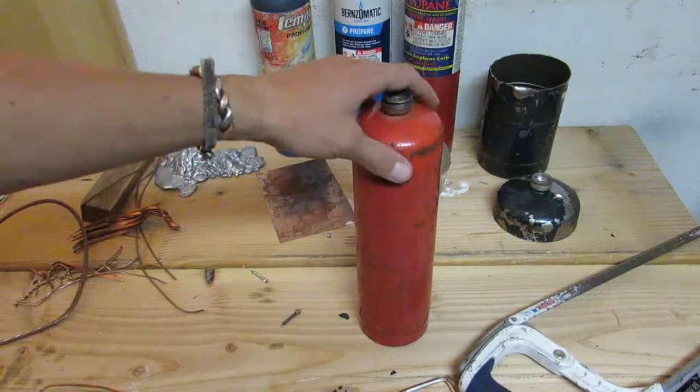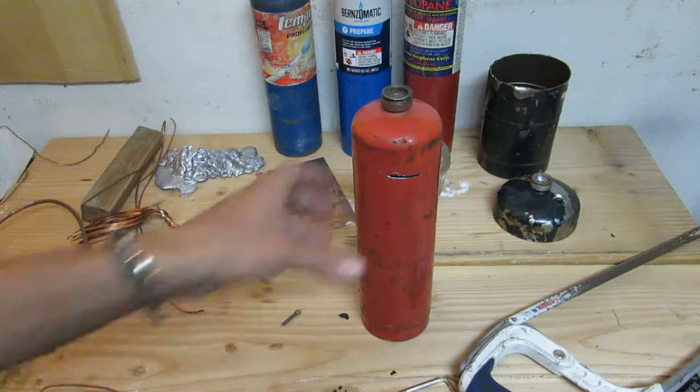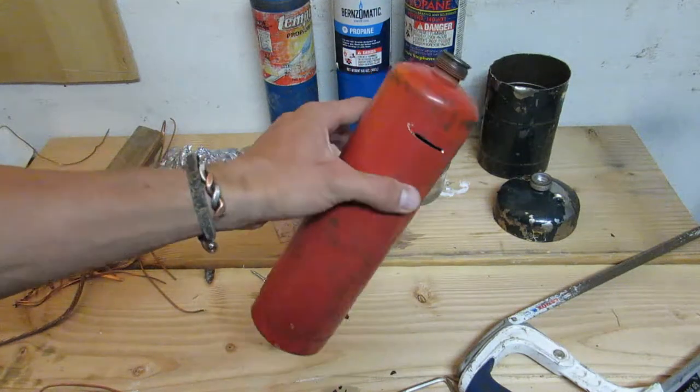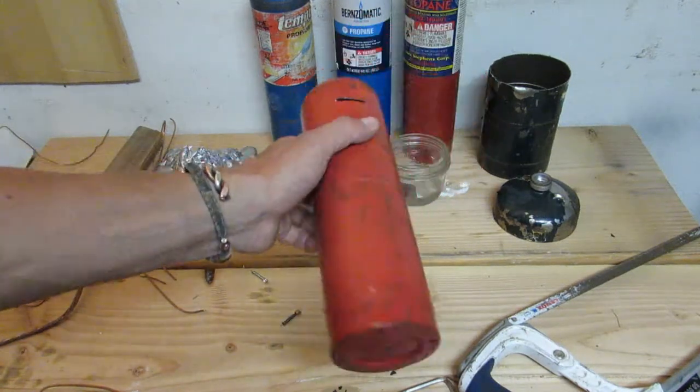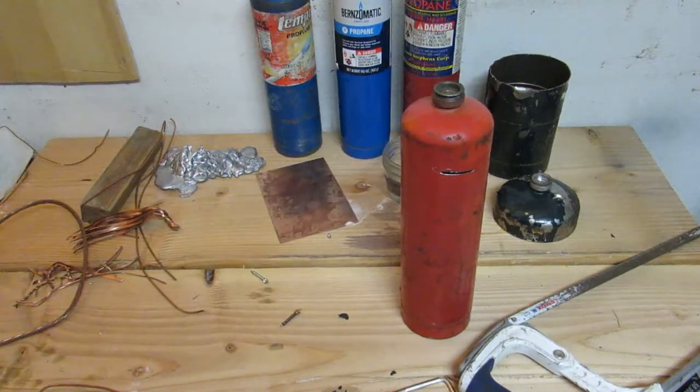Maybe when I saw off the top and pour out the quarters, I'll use it for a crucible for aluminum or something. So that's all — thanks for watching.